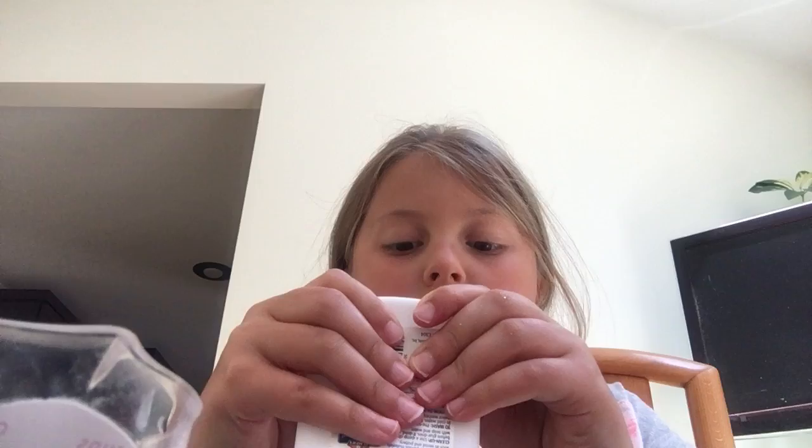I'm just going to be adding this glue, because there's not a lot left. Come on, get out. Glue. Okay, there you go.